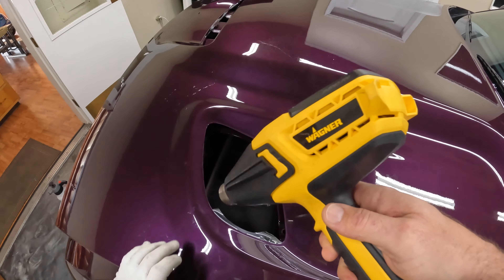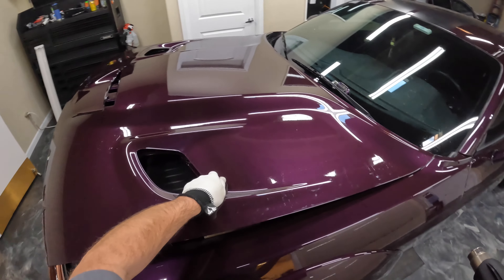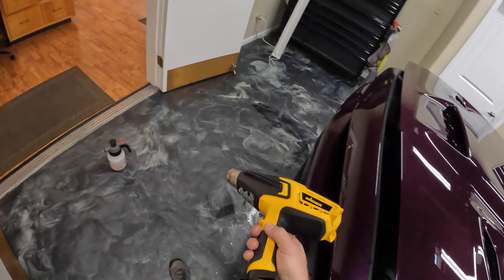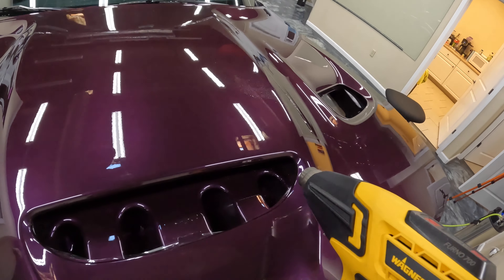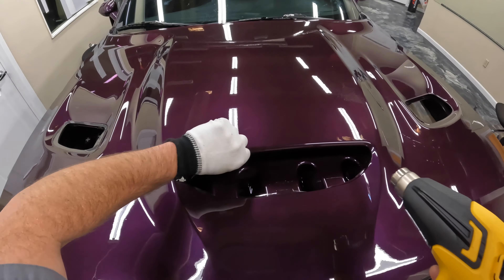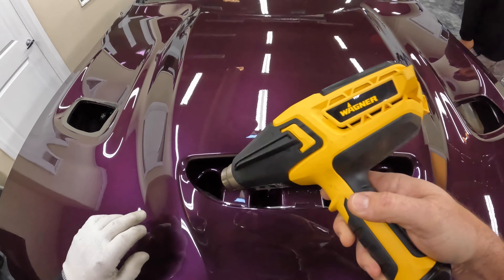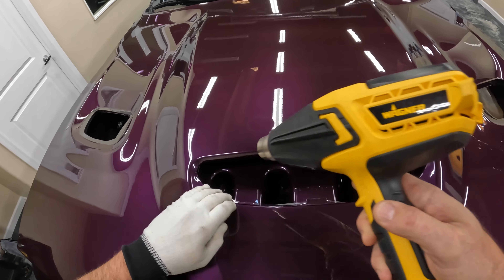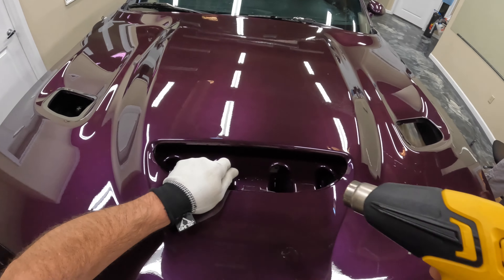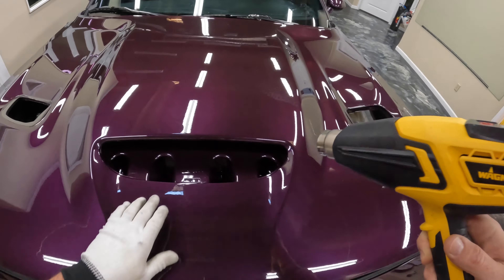Also make sure that before you even started this install you went through and used straight rubbing alcohol on all of these edges. Basically just pour it on a towel and go anywhere where you're going to be tacking that material — underneath the hood. You want to clean all those areas because they're going to get a lot of wax buildup. This is a little bit older of a hood as far as Hellcats go, and it was a repaint, so there's going to be a lot of wax buildup potentially in those areas. Making sure you clean those before you start this install is important.